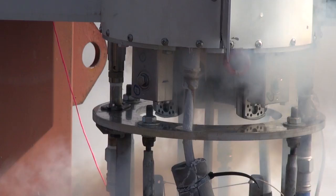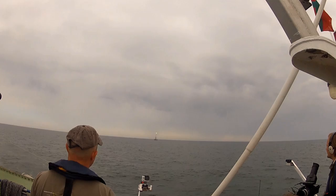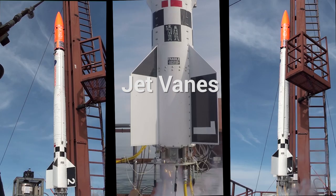Welcome to Current Affairs at Copenhagen Suborbitals — what's happening right now in the amateur rocket project, with the goal of launching a human being into space and bringing him safely back to Earth. Hosted by Jakob Larsen.